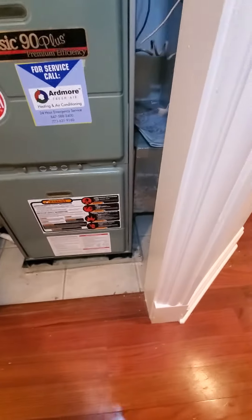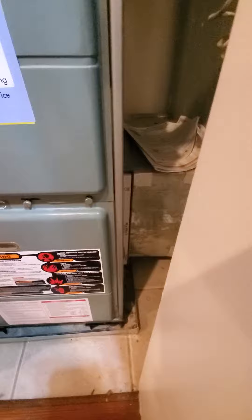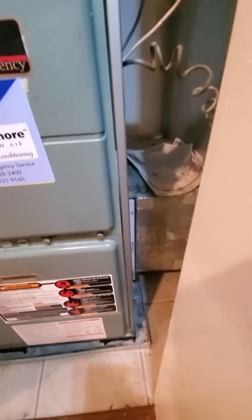There is a drain pan on there. I'm not seeing a wet switch, but I don't think you need it. You are on the basement level. Existing filters are 16x20 by 1. Your return is going a little bit into the wall, but I'm getting about 20 by 8 on the return.